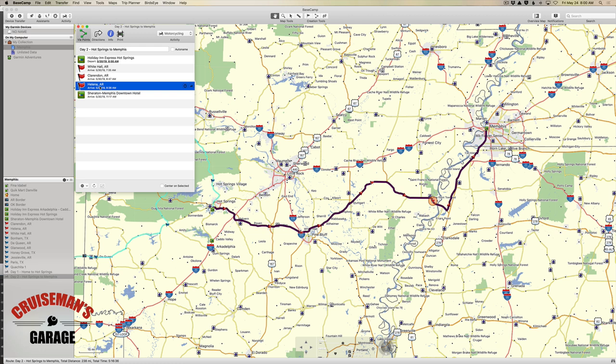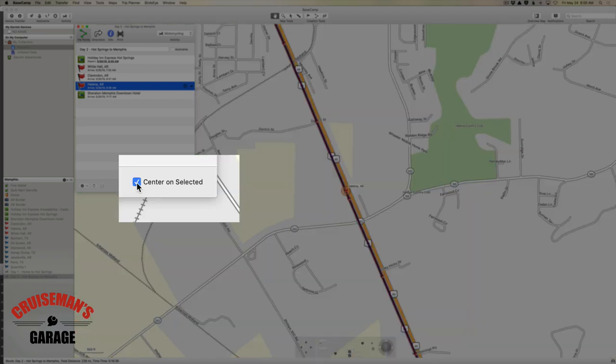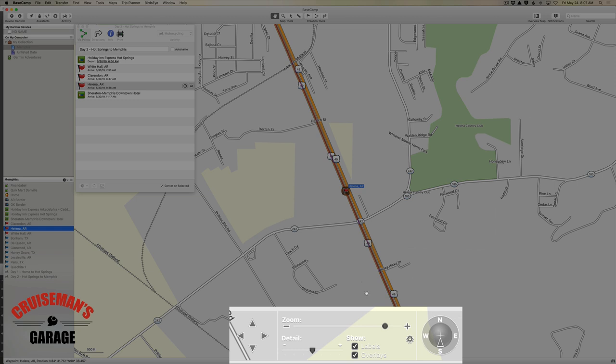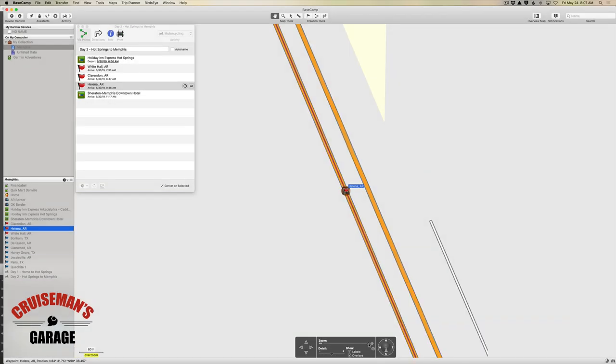I can select Helena, Arkansas, and if I click on this little checkbox down here called Center on Selected, it will zoom in somewhat and pull Helena, Arkansas kind of to the center of the screen — and that's what I want to do. Now I want to zoom this in as close as I can get because I want to illustrate how important it is that you get your waypoints in the correct position.